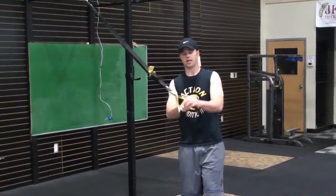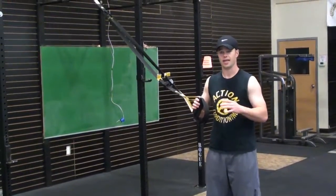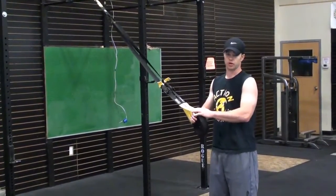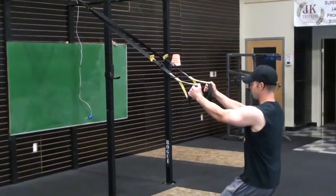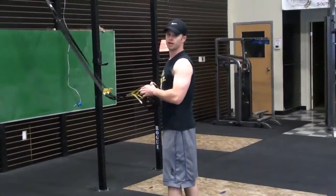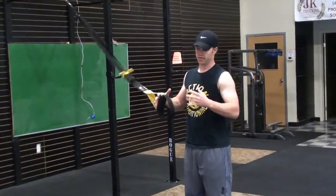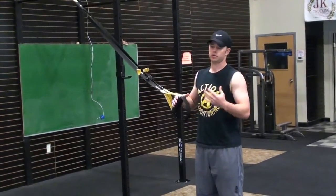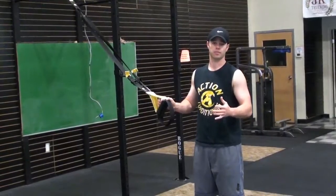The last fault I want to touch on is what I call the butt drop in the row — kind of like the hip dip we worked on with push-ups. This is where you're coming down and letting your butt drop out, kicking yourself up, using too much momentum. That does have its place in some exercises, but for our purposes here, we want to control the movement and work on strength in the back.